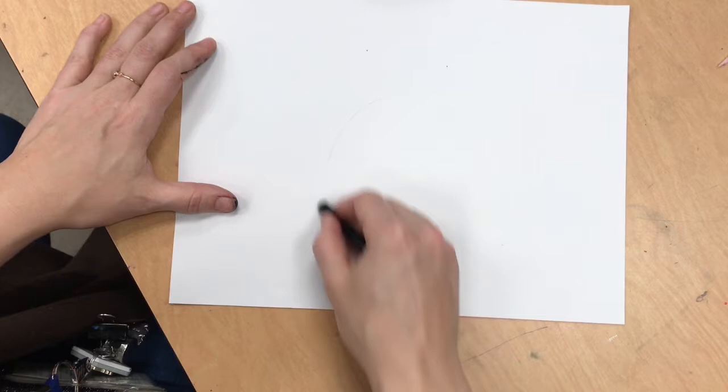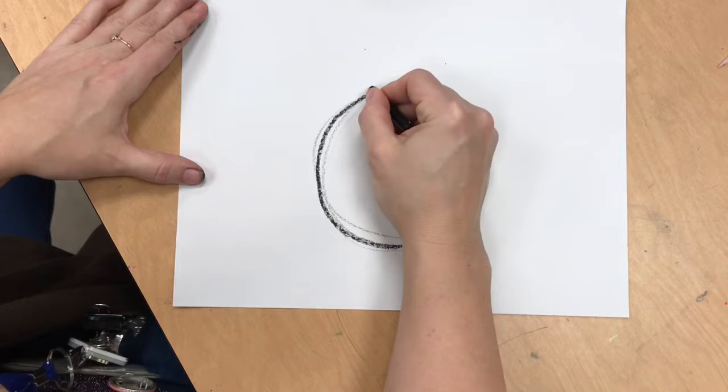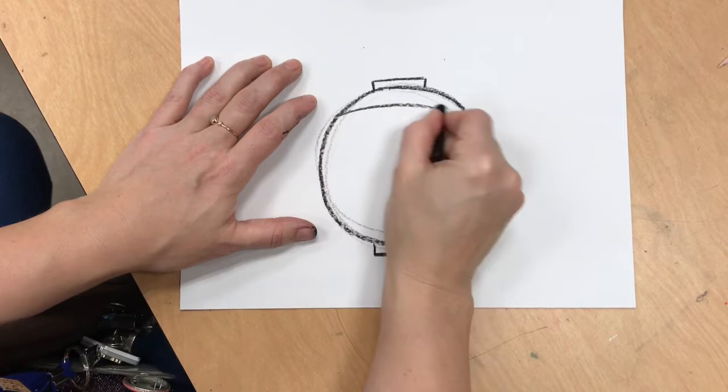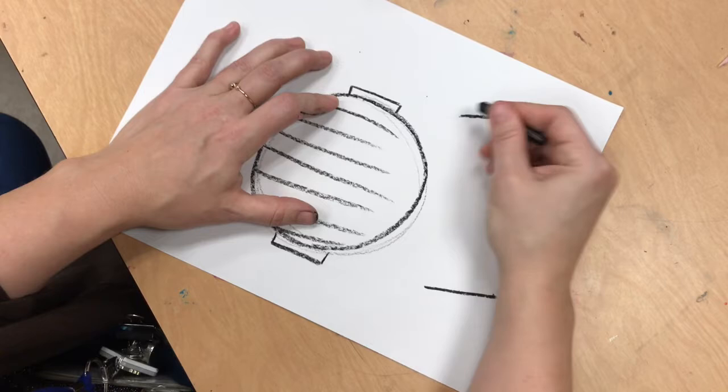Write your name and then begin on the front of your paper. I decided to lightly draw with my crayon first, and then when I found the shape I liked, I went over it with dark crayon. On top of each lantern there is a circle and on the bottom there's a circle, and you can draw quick lines across to show where the wires go inside the paper lantern.